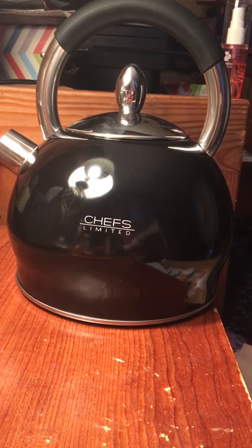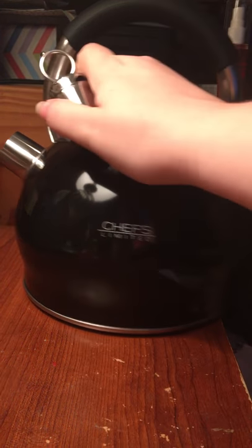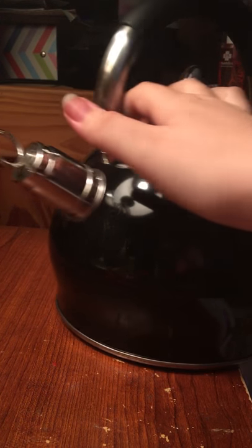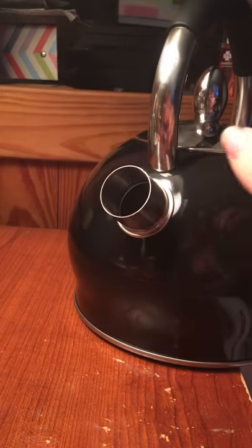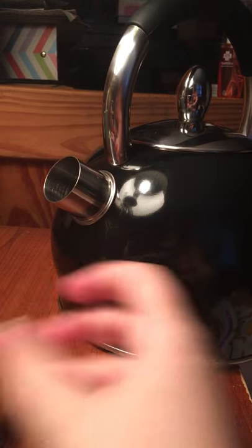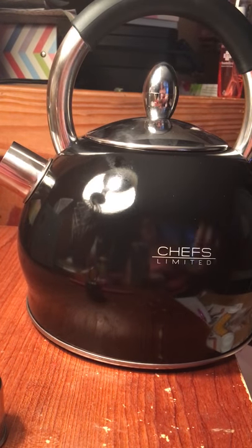So here's what it looks like. Here is the little whistle piece — this just snaps on really easily and that's what will make it whistle. But we've actually been boiling it without the top so that it won't whistle, which is good that you can do that. Because I really don't want to hear this whistling at 6 o'clock in the morning.